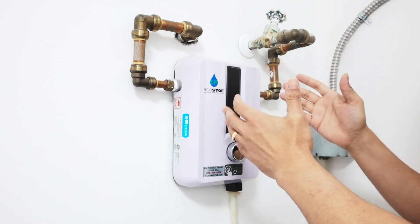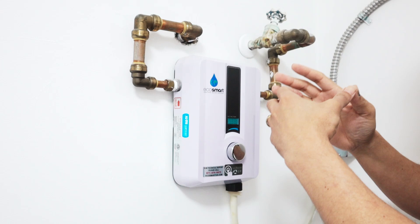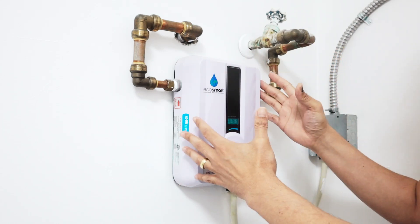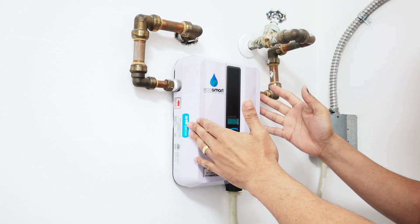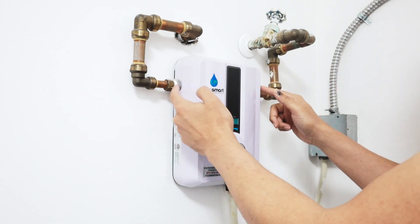Now it's very good. It saves electricity because you don't have the tank there with hot water all the time. There's no leaking. Pretty good and pretty easy to install — I'm not a certified plumber and I could install it myself.